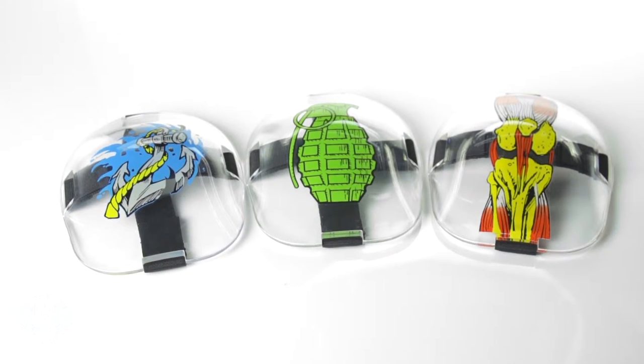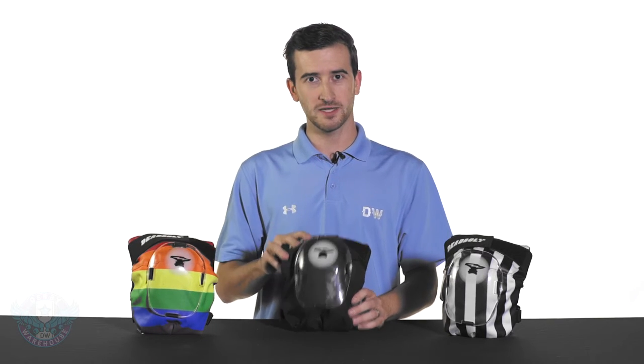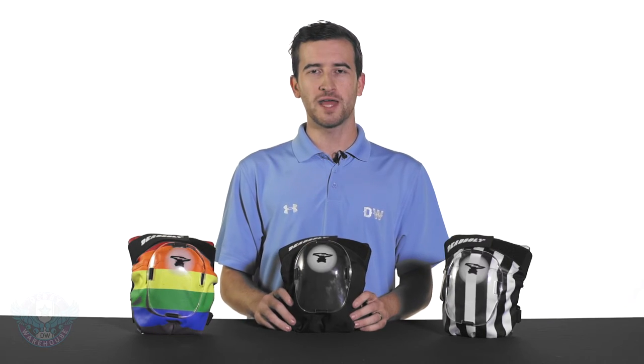And these are also customizable and replaceable. The Deadbolt Grand Slam Knee Pads are available in three styles currently: the Zebra, the Rainbow, and the Standard Black. These are all available now at DerbyWarehouse.com. Thanks for watching.